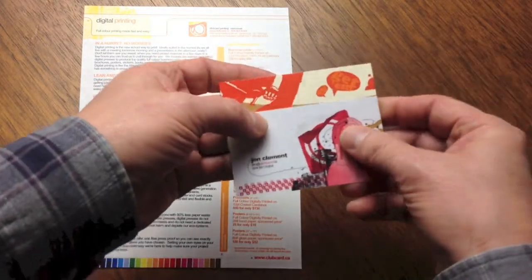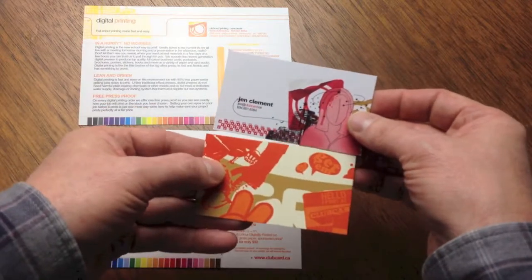For more information on each stock, please follow the links to clubcard.tv in the description below.